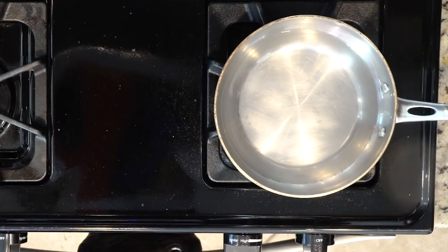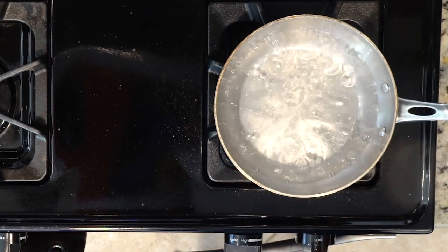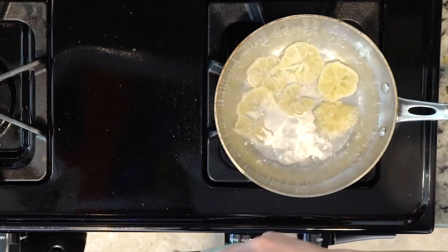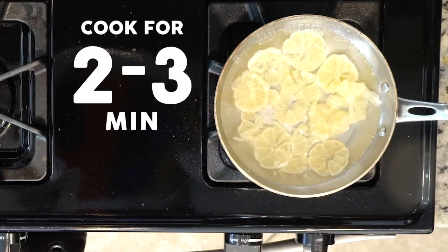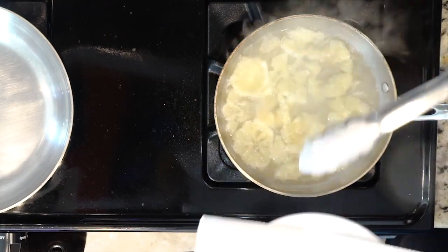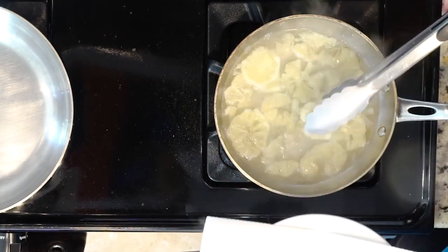Begin by bringing some water to a boil in a medium pan. Once the water is boiling, add the lemon slices — it's okay if they aren't perfect slices. Cook those for two to three minutes; this helps to remove some of the bitterness. Then turn the heat off and place the lemon slices on a paper towel-lined plate.